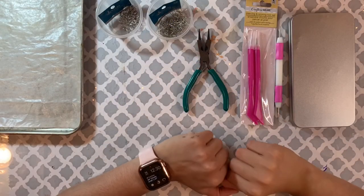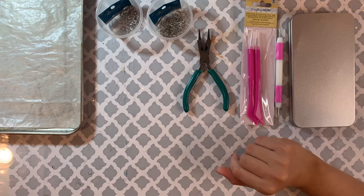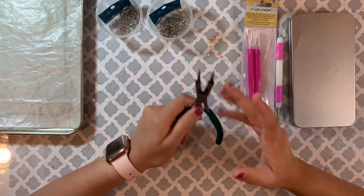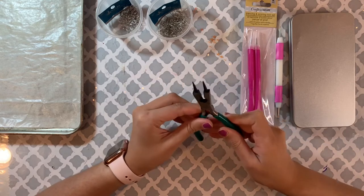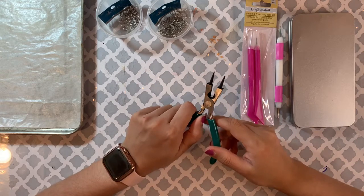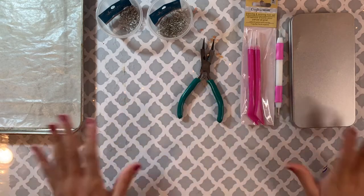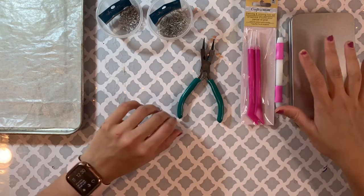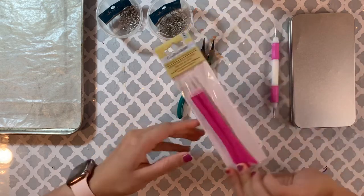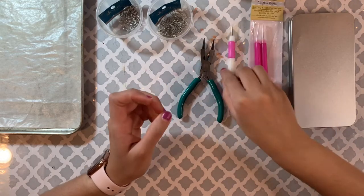Hey guys, welcome to my channel! Today I'm gonna make some more earrings. As you know from my other video, the earrings I made last time all sold out, so I'm so happy about that. I thought let's go make some more and make a video for it too. These are the materials I'm gonna be using today — most of this I got from a craft store, Amazon, and Dollar Tree.